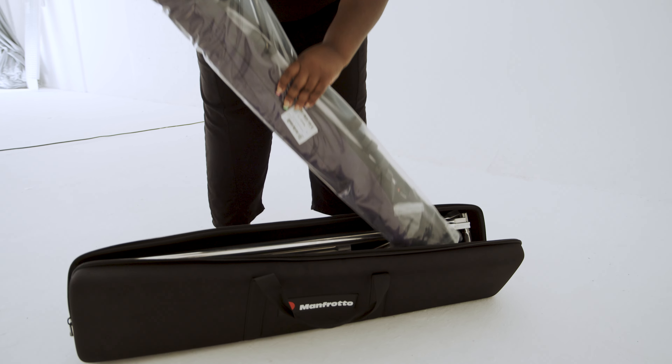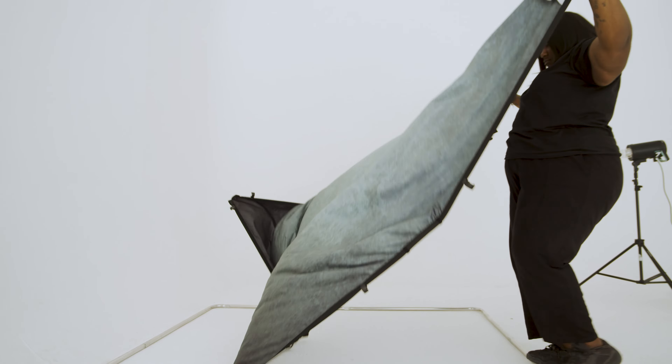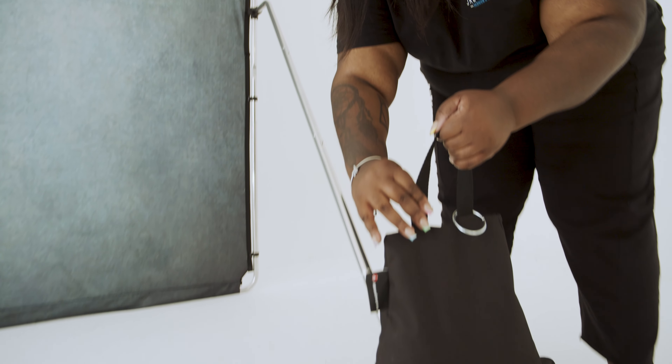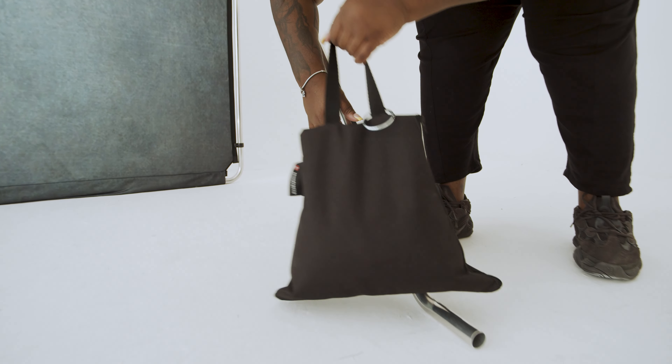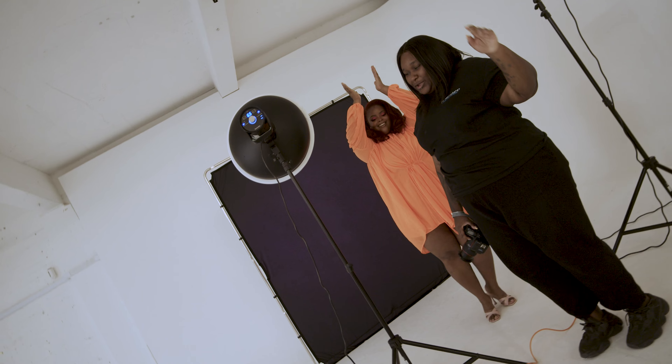The great thing about the Easy Frame Vintage background is that once it's in its suitcase I'm able to take it anywhere — outside, in the studio — it's very versatile. For that reason I'm happy to be able to use it, and once I have all the different colors I can alternate it very easily.